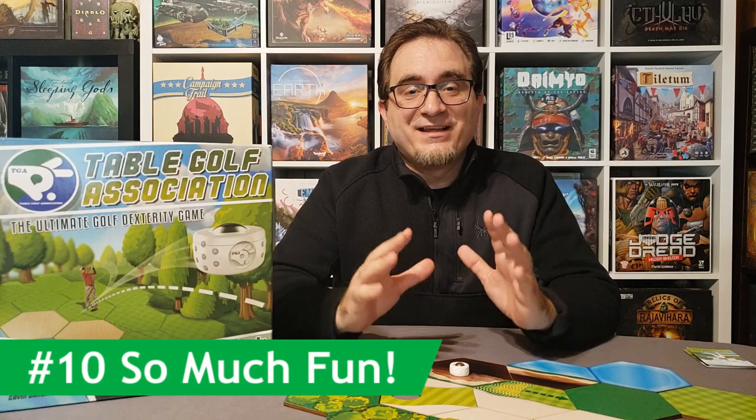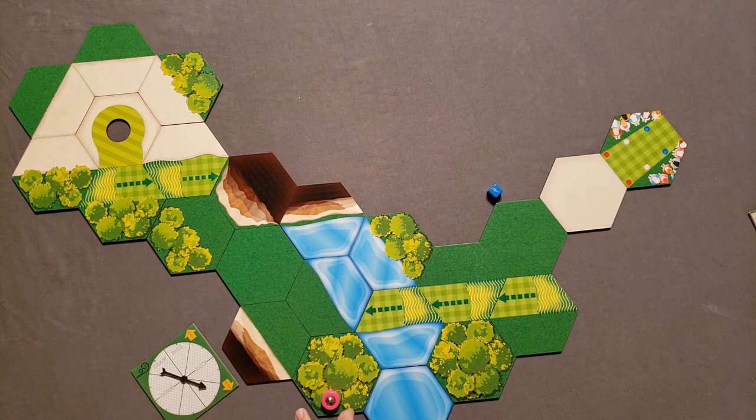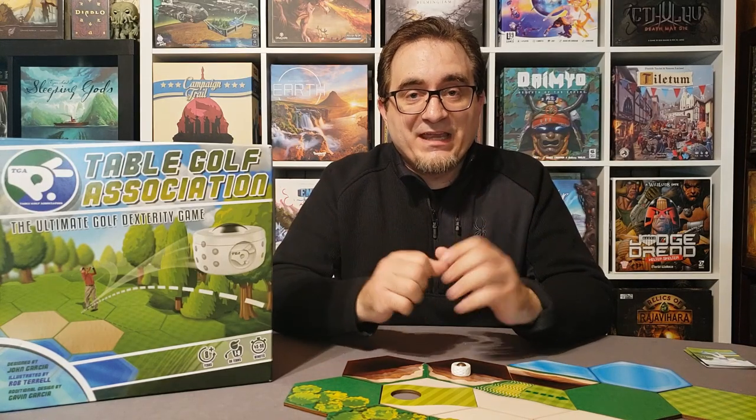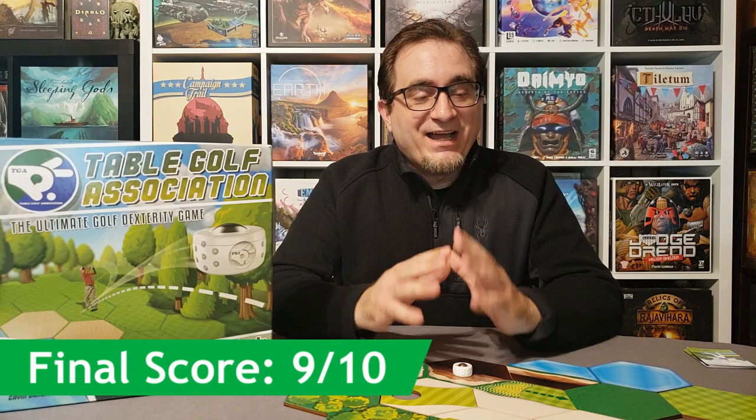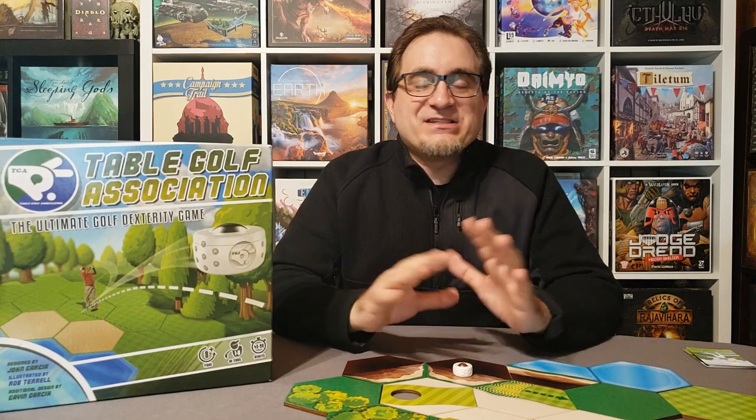For number ten, I just have to say this game is so much fun. I'm having an absolute blast every time I play it. You couldn't see my face in the playthrough, but I had a silly grin throughout. It's so fun, so challenging, and even really accessible for me with my arthritis and shaking hands. I wish I had a second game table to keep it set up all the time and play a couple of holes each day. I'm going to give Table Golf Association a 9 out of 10. There might be a slight barrier to entry in designing holes or the time it takes, but once you're playing it's so much fun with so many challenges and different course configurations.